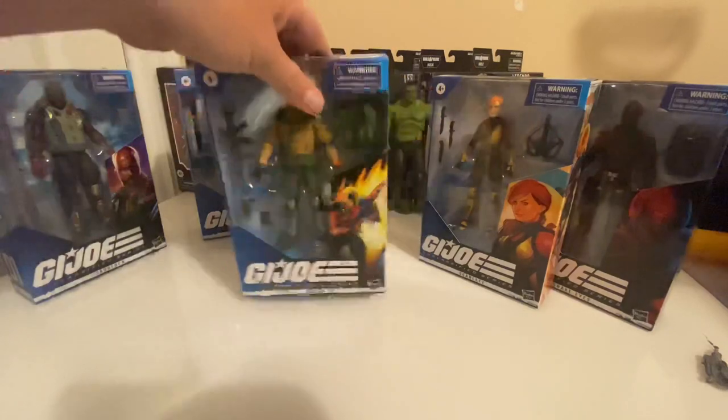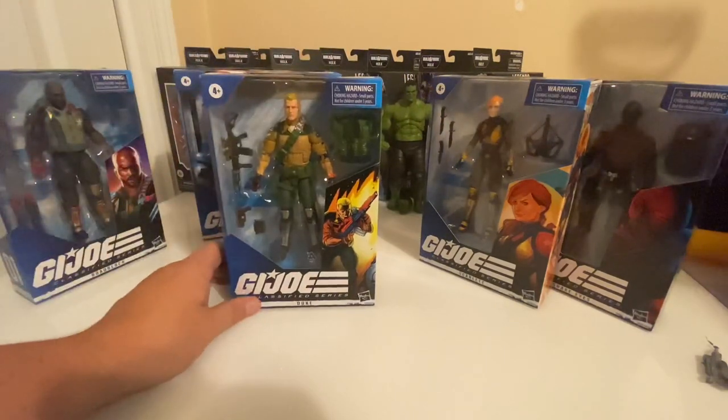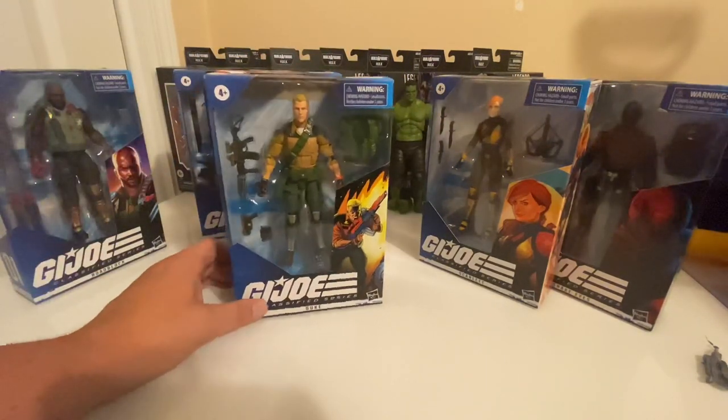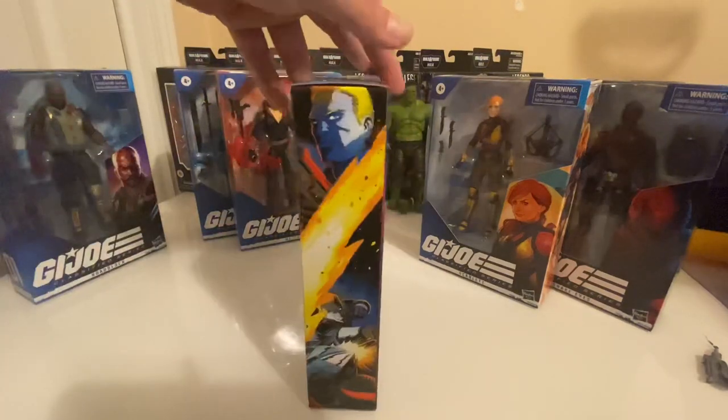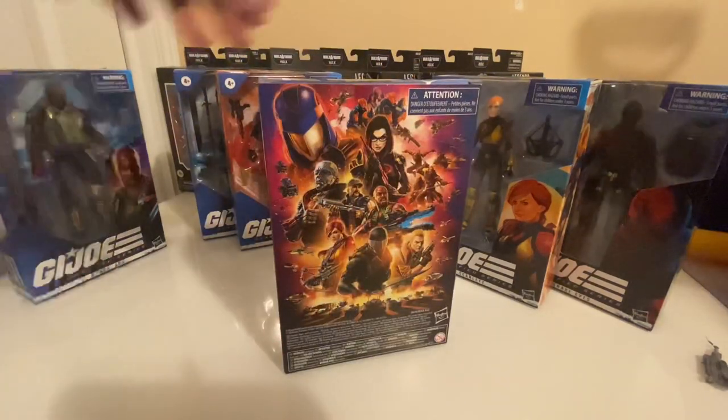This Duke is number 04. The Hasbro Pulse exclusive Snake Eyes was number 00, Roadblock is number 1, Snake Eyes is number 2, and Destro is number 3. Here is the exclusive artwork for that figure, and then you have the mural on the back.